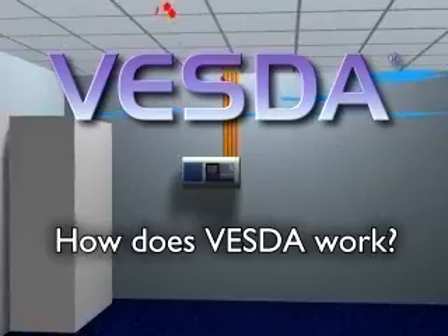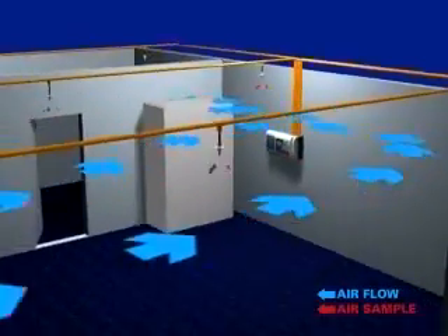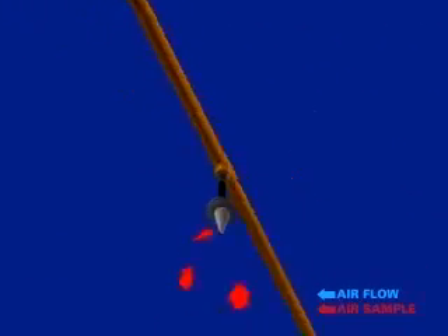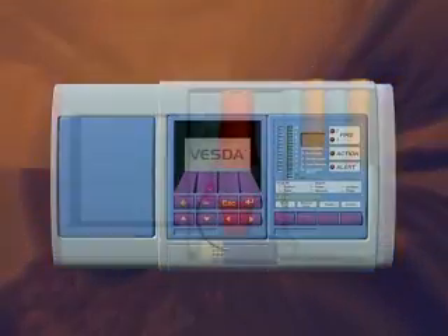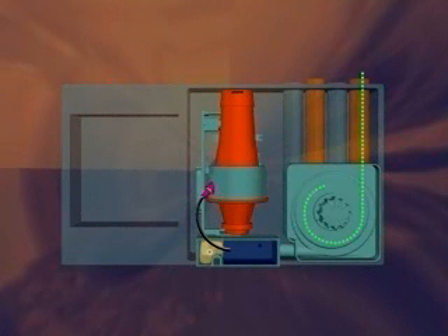So how does the VESDA detection system operate? Here's an overview. VESDA is an active system, continuously drawing air through multiple sampling holes along a network of pipes. These pipes transport the air to a central highly sensitive detector. Prior to entering the chamber, the air sample passes by a flow sensor, through the aspirator and a dual stage filter.